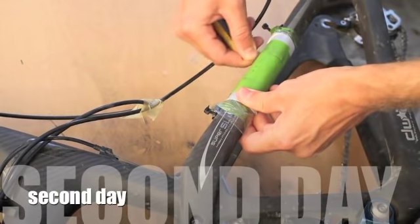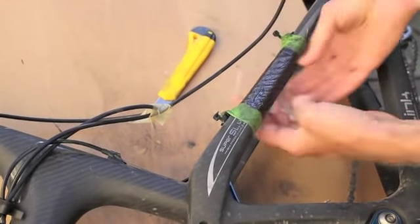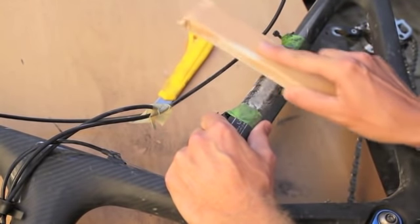So this is the next day. We're taking the tapes out and checking the resin to see if it's pretty much dry, to start preparing for the second layer.